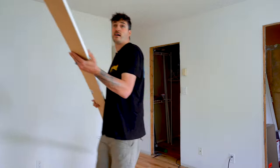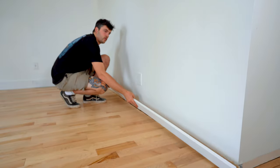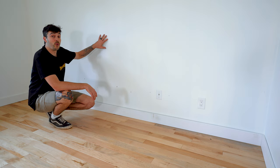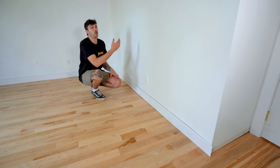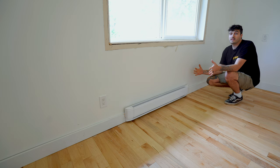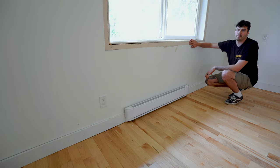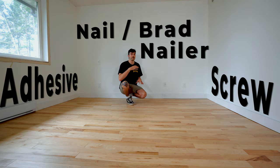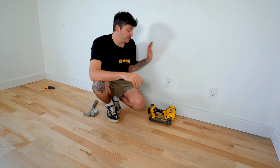Okay, enough chit chat — let's get into today's video. We've got three different walls, each with their own challenges. There's this long back wall which is nice and flat with a flat floor. There's another long wall with a bit of a kink and a dip in the flooring. Then there's a wall that's nice and flat with a couple of short pieces and some trim. Each wall we're going to attach the baseboard in its own different way.